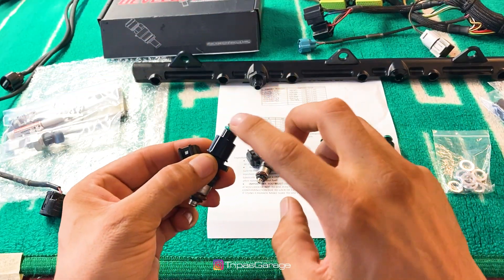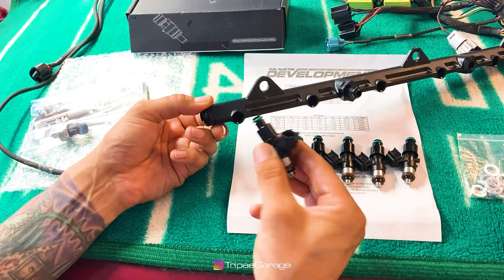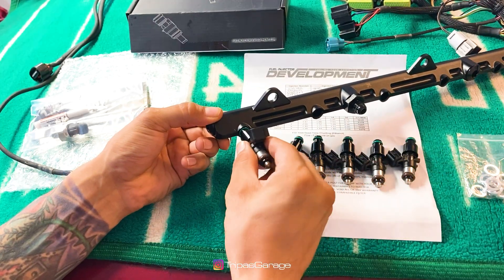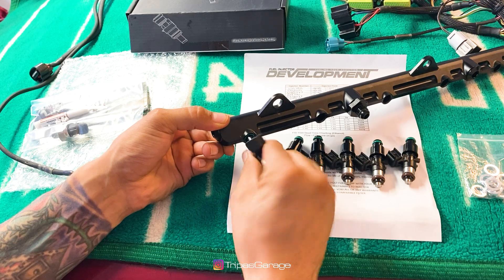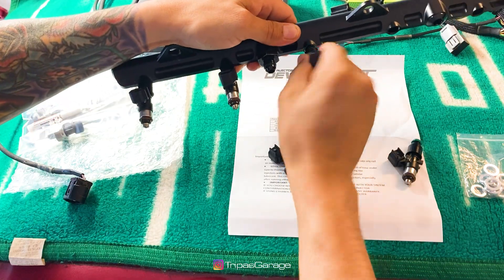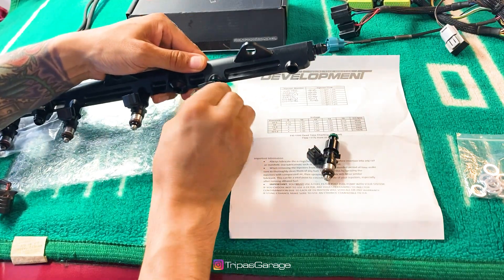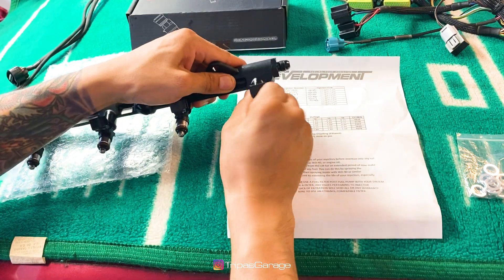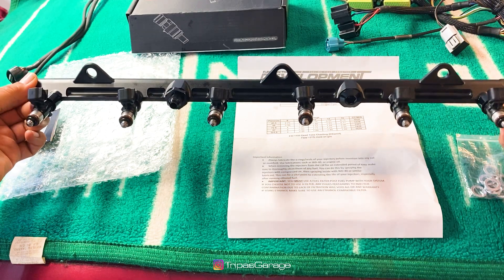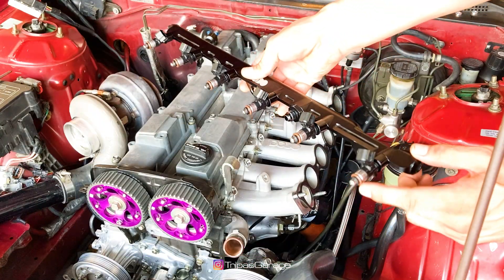Let's install the injectors into the fuel rail. Just like before, make sure to lube the o-rings beforehand. Repeat the process for the rest — lube the o-rings before installation.